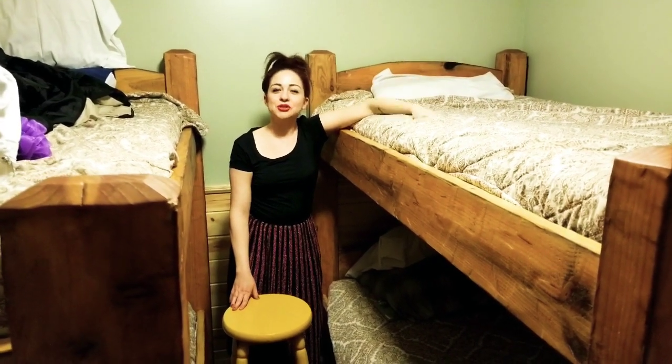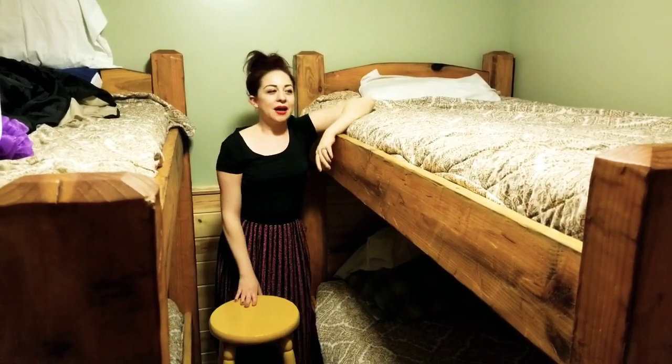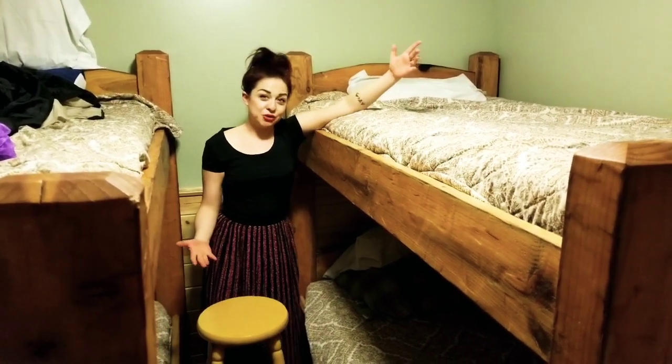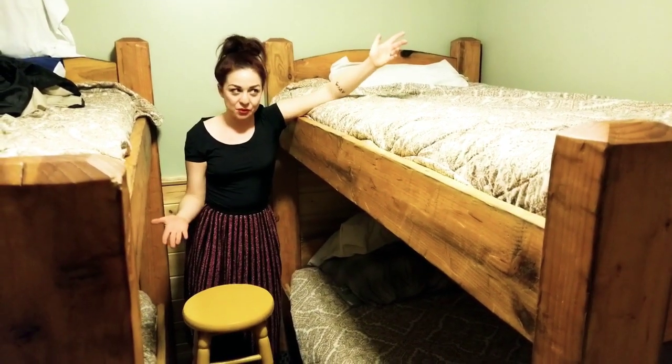Hey friendos, today I'm going to show you how to get on top of a bunk bed. This is how I would do it — this is actually my first time attempting this, so we'll see how it goes.